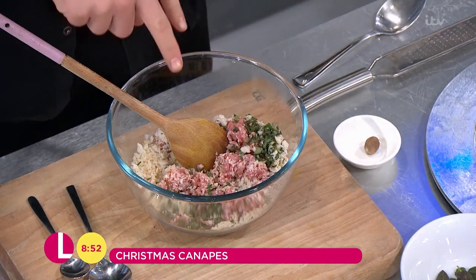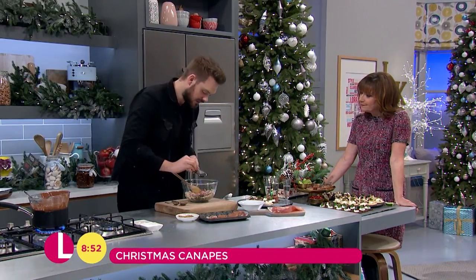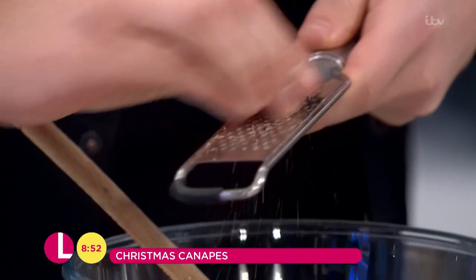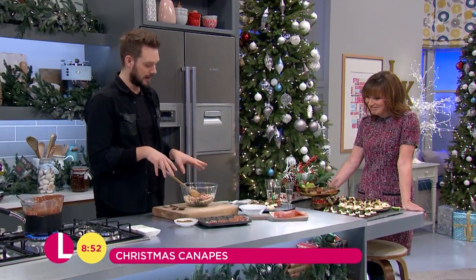For the pork one, what I've got here is some pork mince, some parsley, a few little breadcrumbs. I'm going to add some nutmeg to this as well — just a little grating of fresh nutmeg, because fresh nutmeg is always better than using that powdered stuff that tastes like you've been to a backstreet dentist. It just sort of numbs the mouth. So always use fresh nutmeg.